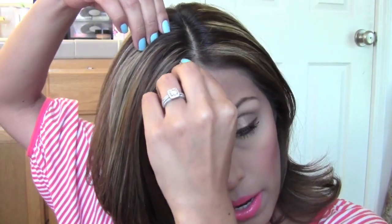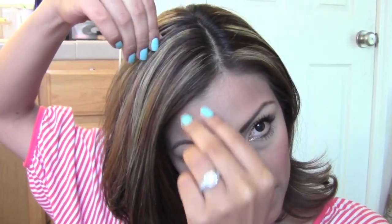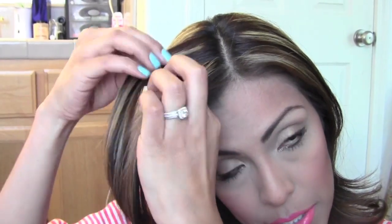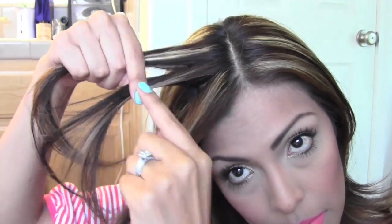Alright guys, so we are going to start off by just parting our hair down one side. It really doesn't matter which side you decide to go on — whatever you guys feel more comfortable with. I kind of switch it up sometimes. So once you part your hair to the side, I'm just going to go about halfway down the center of my head at the crown, and grab just a little one-inch chunk of hair. We are just going to section that off into three parts — one, two, and three.